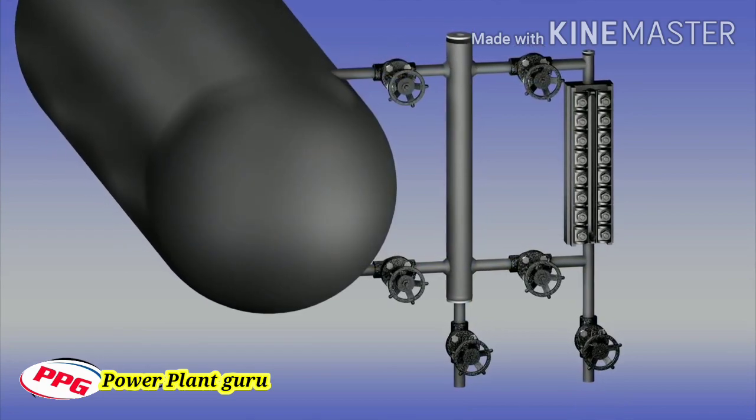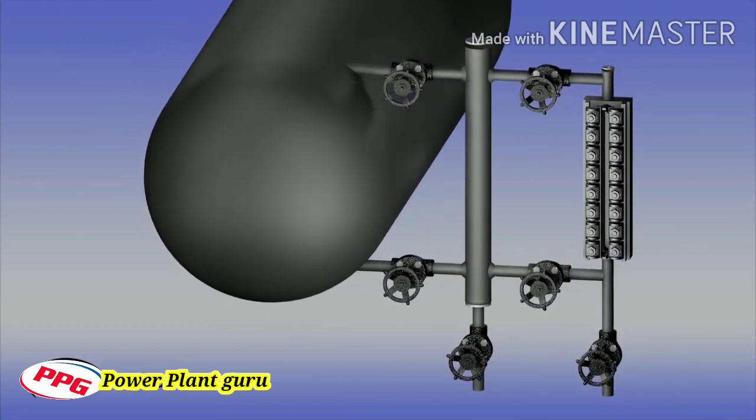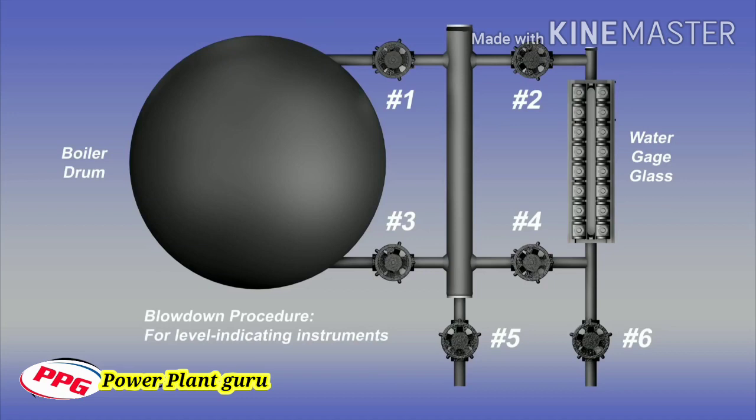We will now describe the recommended procedure for blowing down water level indicating instruments on a power boiler that has been constructed to meet the requirements of the ASME boiler and pressure vessel code. Please note: isolation valves between the drum and the water column, number one and number three, are optional by code. However, if they are installed, they must be locked open under normal operating conditions. The drain valve number five on the water column is required by code. Using this drain valve alone is not a sufficient method to flush all the steam and water piping, and this valve will remain closed during the following procedure.